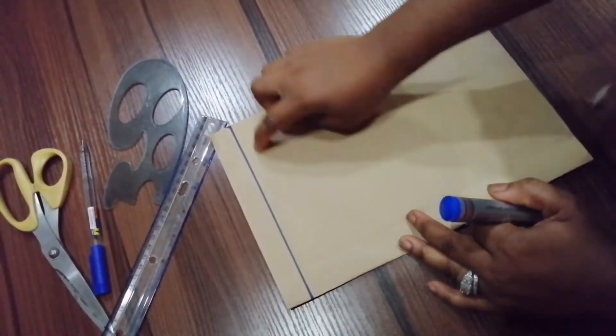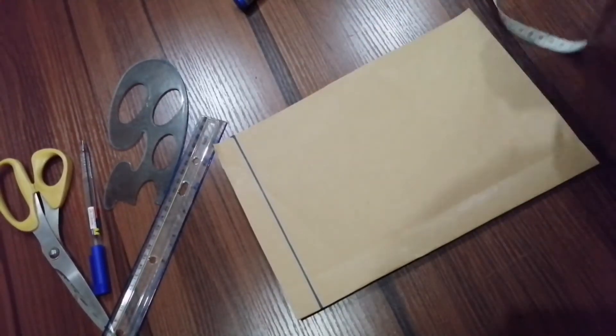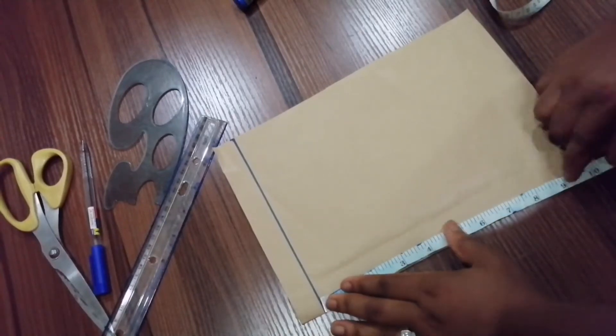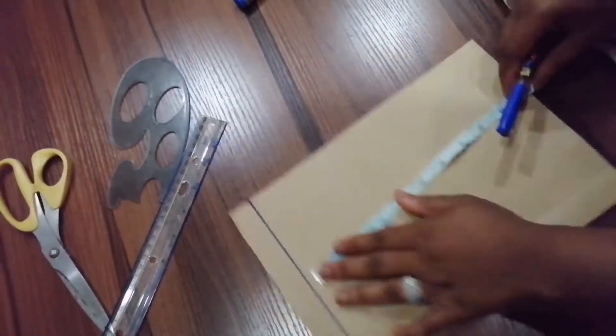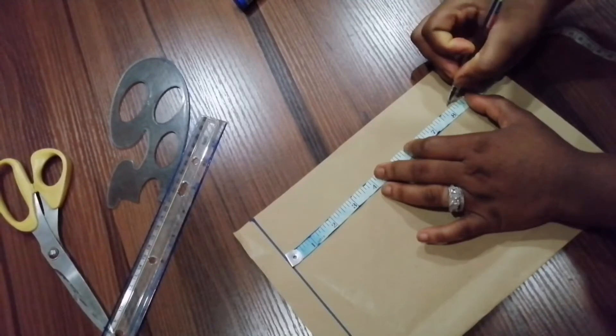The length of my pattern is eight inches, so I'm going to be drawing the length of my pattern which is eight inches. I have eight inches here.